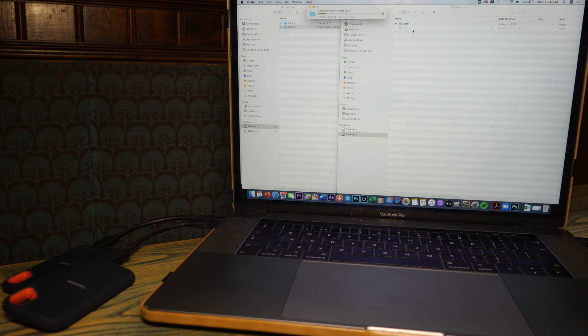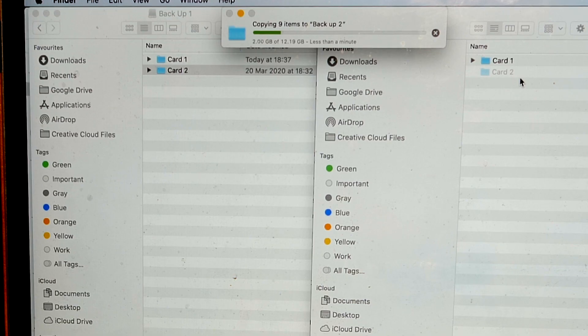When it comes to speed, this will do a staggering 550 megabytes per second — that's 33 gigabytes a minute. And its big brother, the SanDisk Extreme Pro, will do double that: 66 gigabytes per minute, or just over a gigabyte per second, which is priceless when you're on a shoot and you just want to back things up quickly over perhaps a short lunch break, or even at the end of the day when you've got other camera operators who want to shoot off.